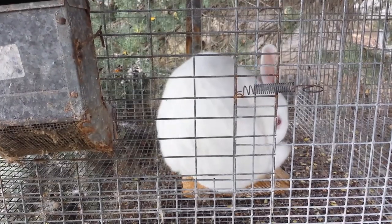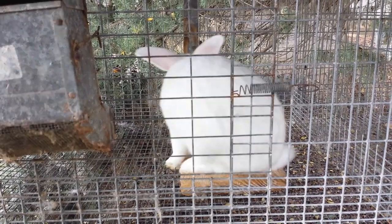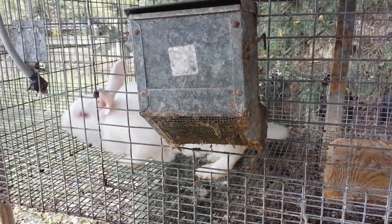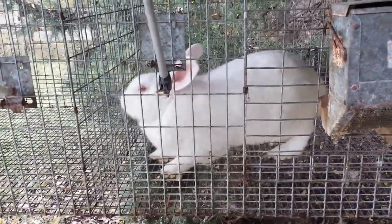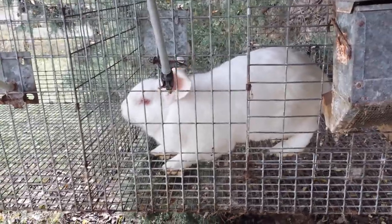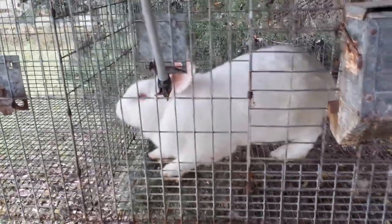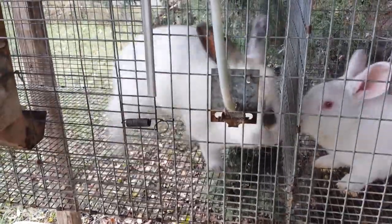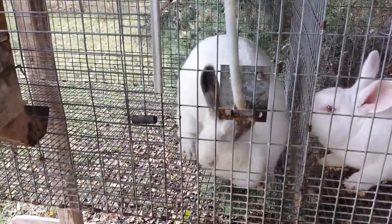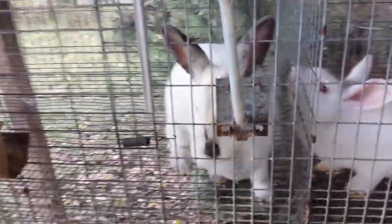We're at the start of a new breeding season, and I thought I'd bring you up to speed with what's going on. This is Bucky. If y'all have been watching my videos, he's been around since the start. He'll be six in December, and I hope he's still doing a good job of breeding. This is one of the does out of my California buck.